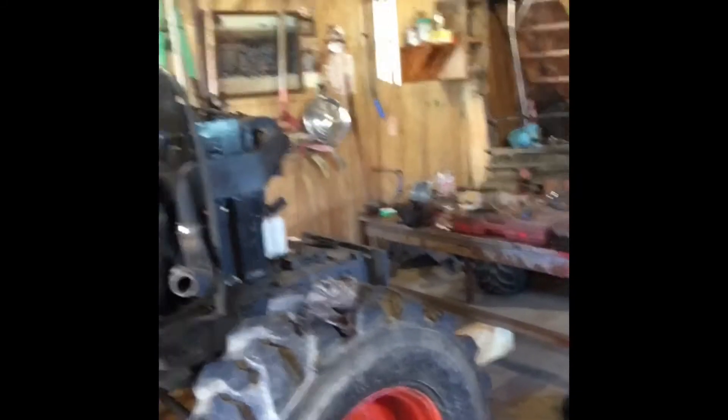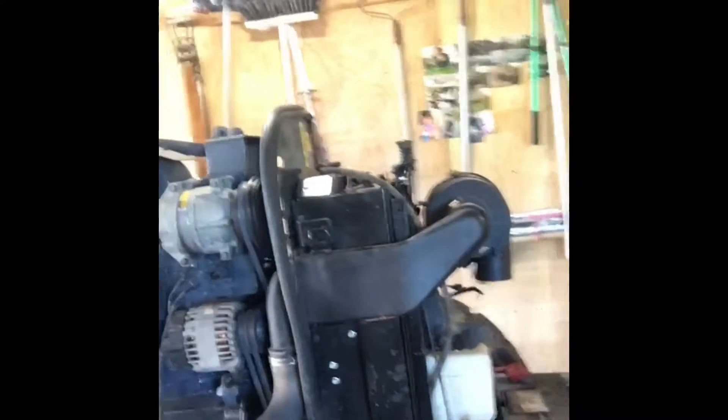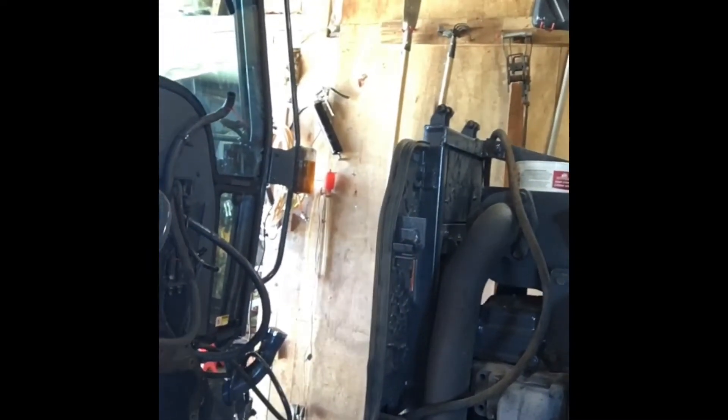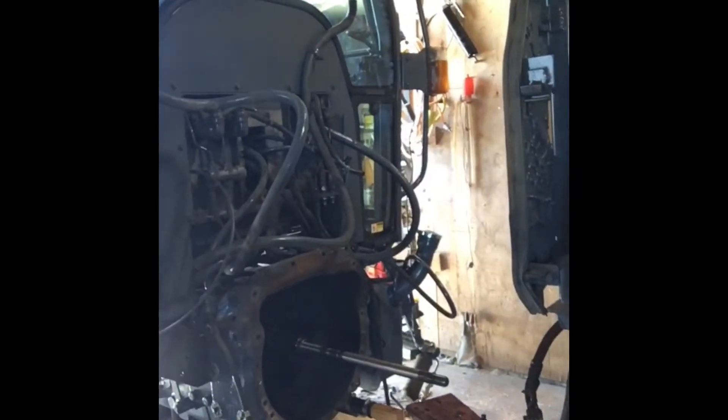As you can see, we got the cab and the back end completely separated from the front end. It was quite a job — we had to take it all apart, take the loader arms off, all the hoses, electronic plugins. While I was at it, I took the fuel tank off because I had a small fuel leak.